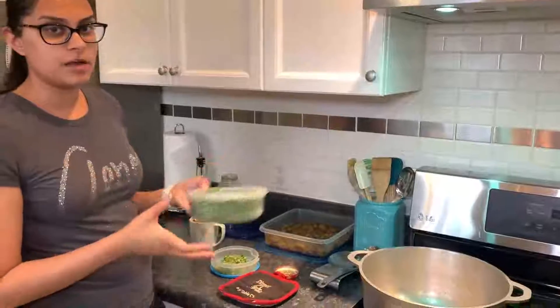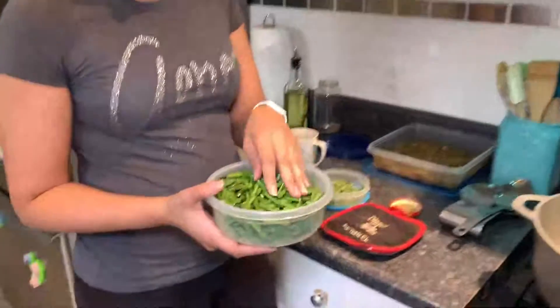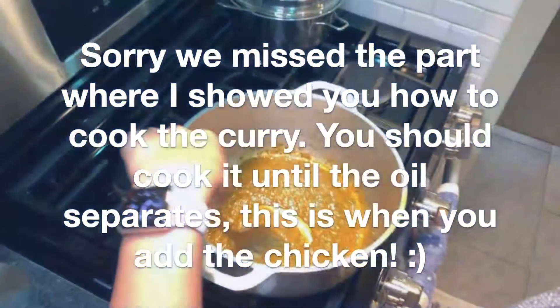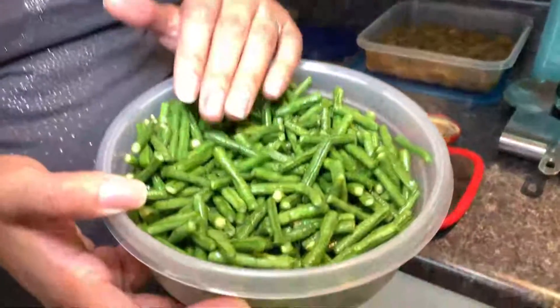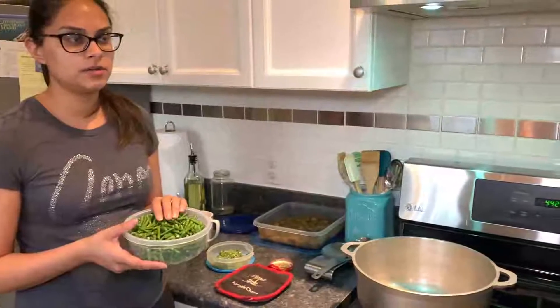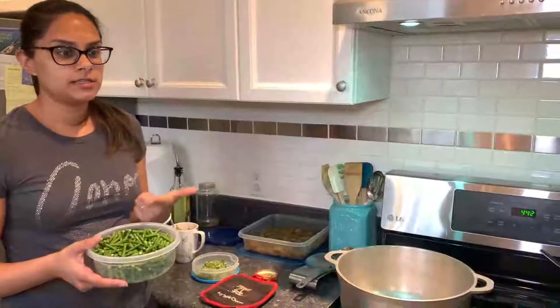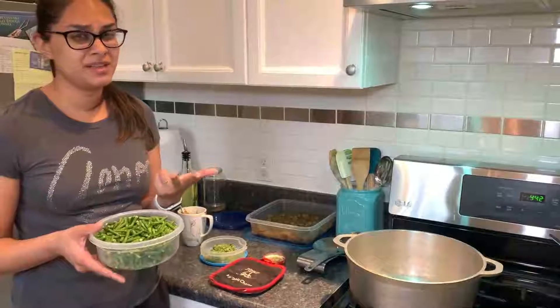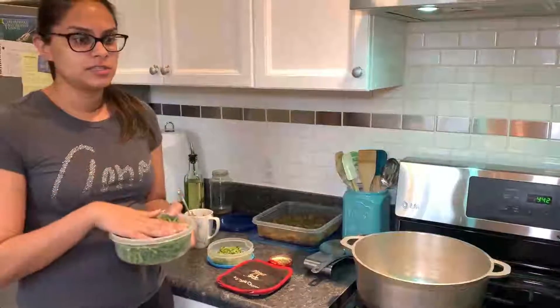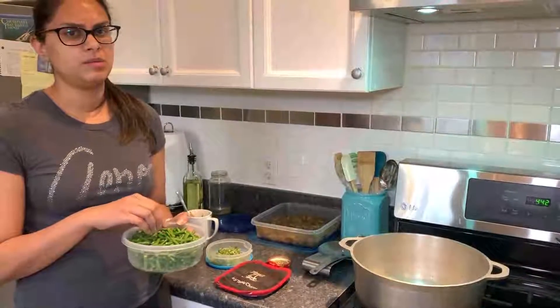Today I am stretching my curry with Chinese long beans. We call it Bodhi in Trinidad or Bora in Guyanese. You're going to want to use a sturdy vegetable — potatoes, Chinese long beans, sometimes even green beans depending on the type you're using — just something really sturdy, because softer vegetables are going to melt and become mush.